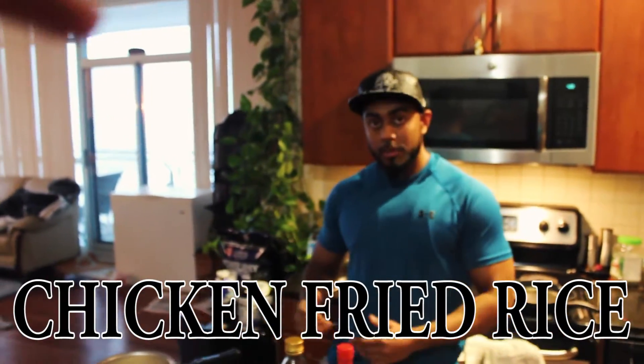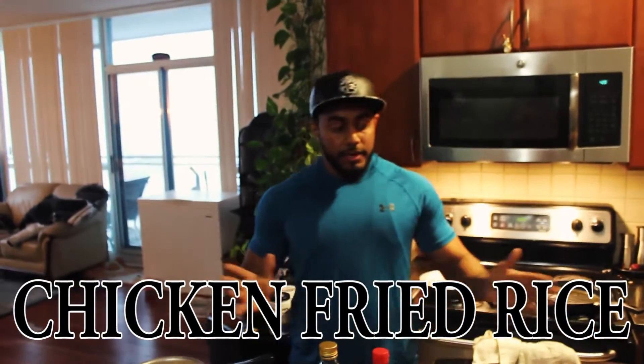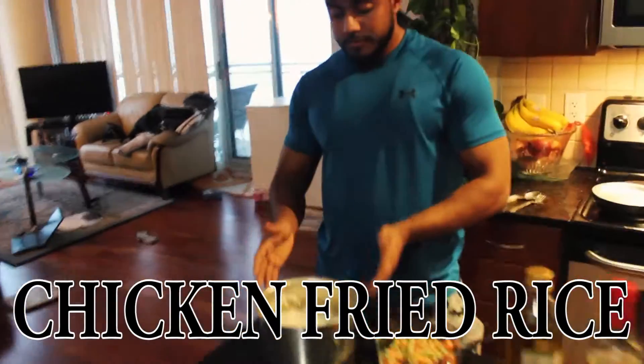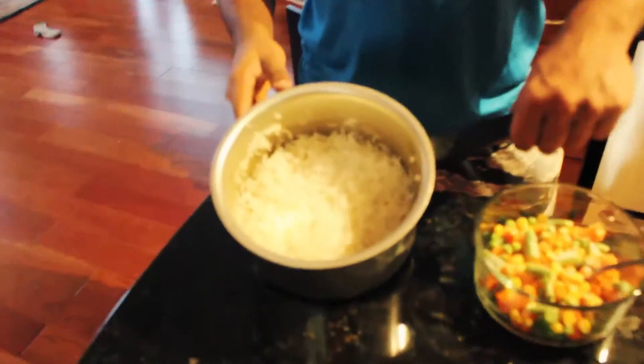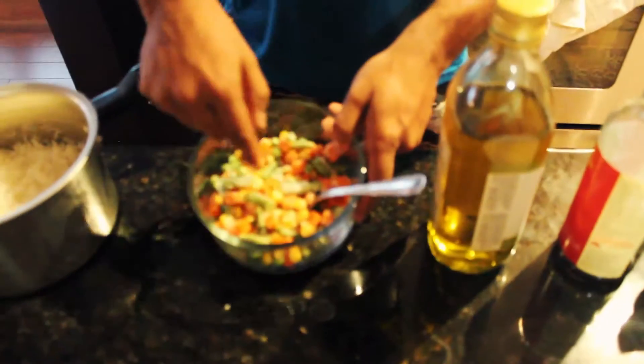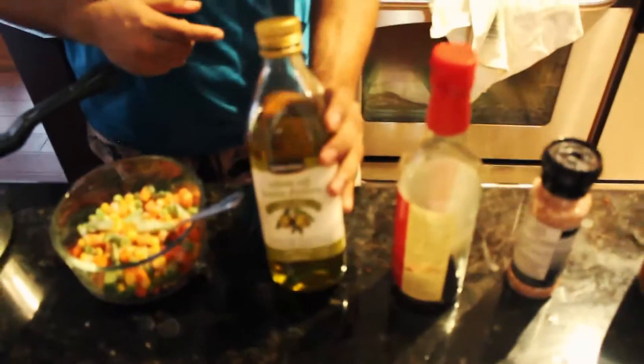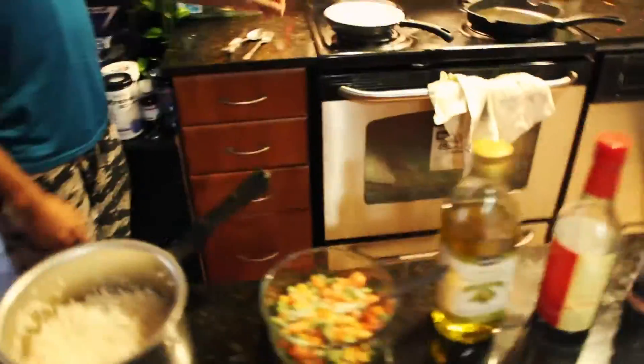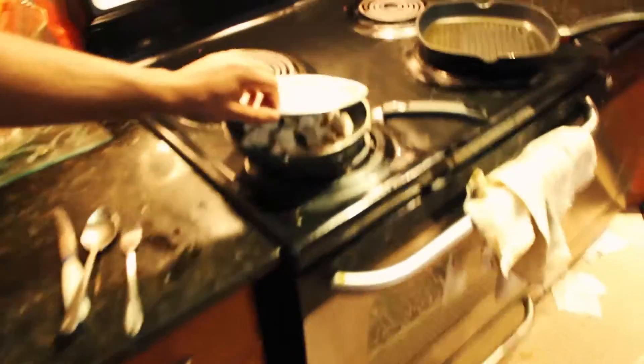Alright guys, so today we are cooking chicken fried rice, and this is going to be a quick video. So I'm going to show you what the ingredients are first. Over here I have some cooked rice, some frozen vegetables, olive oil, soya sauce, Himalayan salt, red chili powder, and barbecue sauce. Right here is the chicken breast that is cooking.